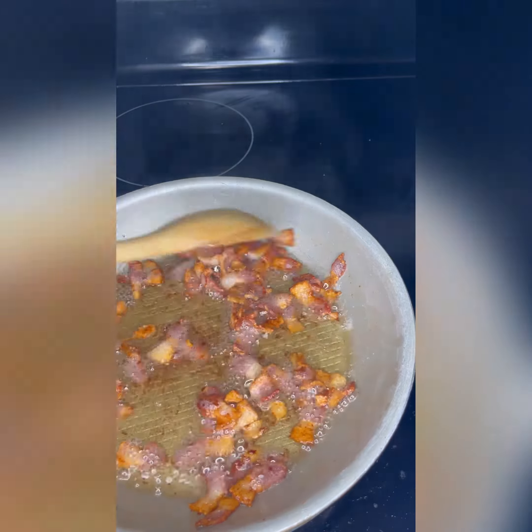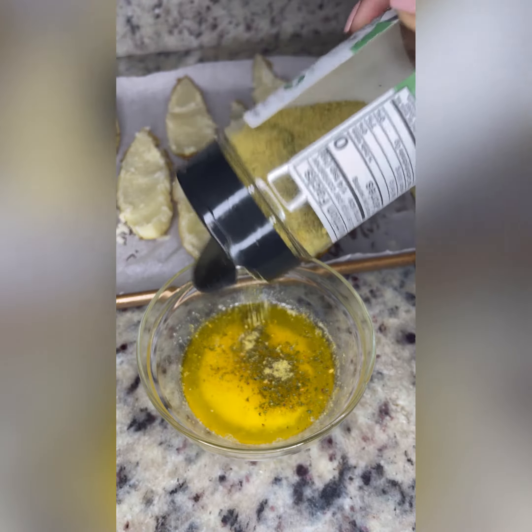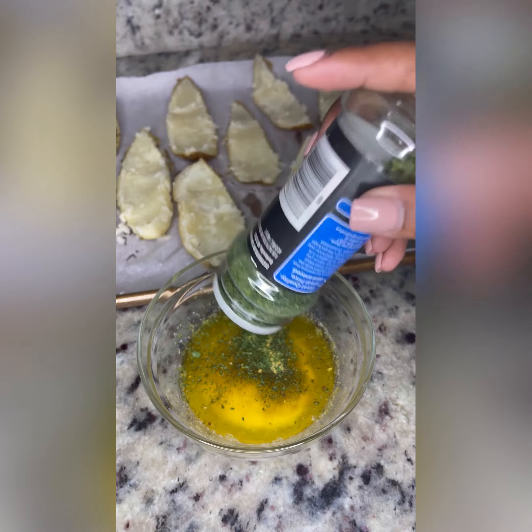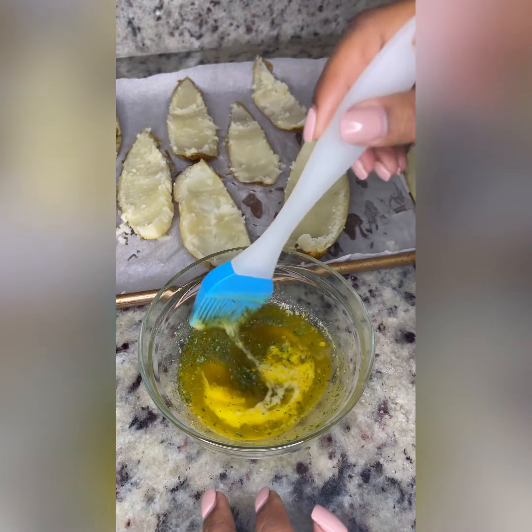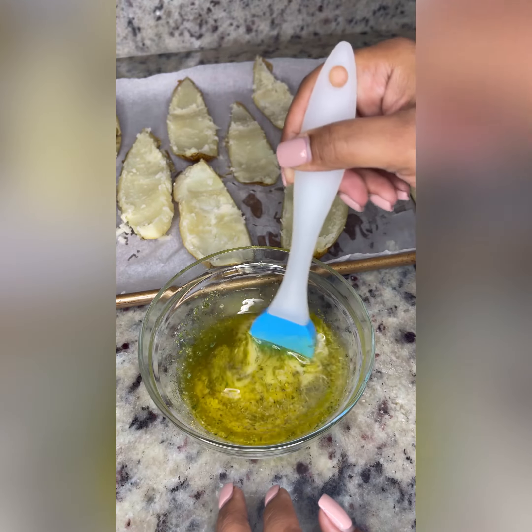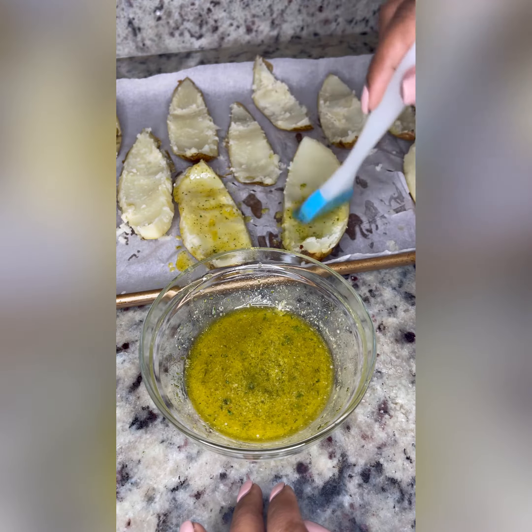Now you're probably wondering, is she going to season that stuff? Of course I am! Get about 2 to 3 tablespoons of melted butter. Add some Kinders butter, garlic, and herb. Add some parsley and fresh sea salt, and baste the potatoes all the way through. Do not be stingy — baste it. It should be yellow by the time you're done.